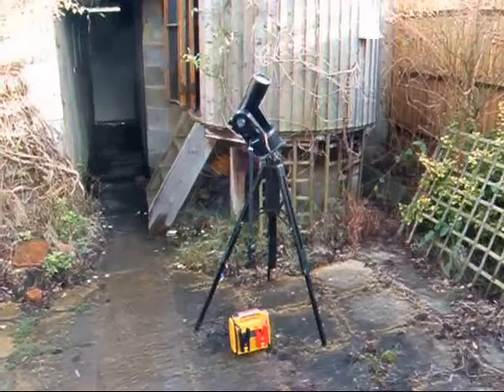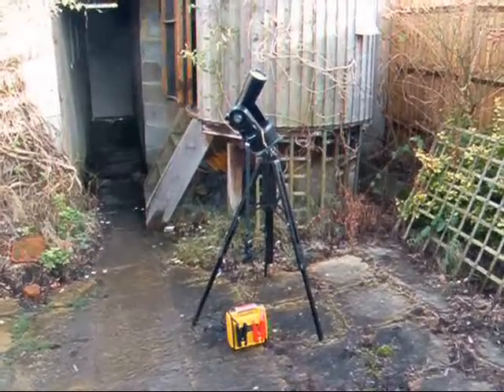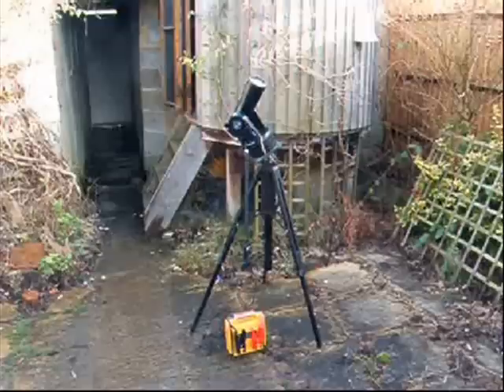My second ETX70, which is portable, is mounted in equatorial mode — in other words, tilted so that the main axis points towards Polaris. On the ground is a battery pack so that I'm pretty independent.